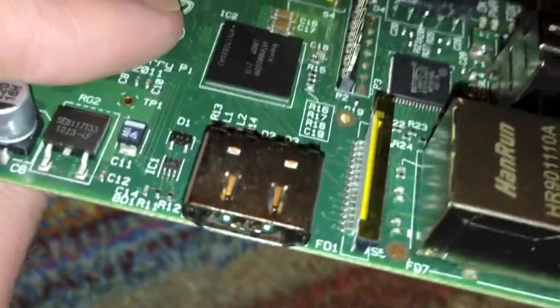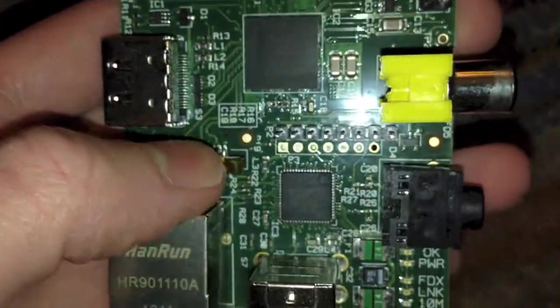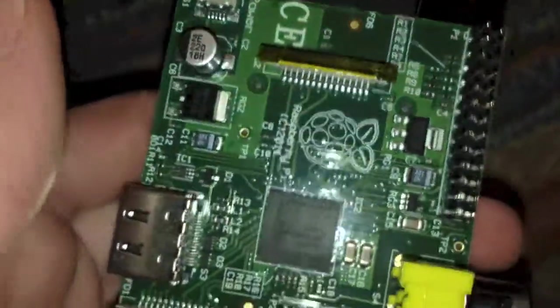There we have an HDMI output, and that's all the ports on the system. Right here we have another set of pins for expansion, and right here we have a ribbon cable connection, and we have the same right here for expansion once again.